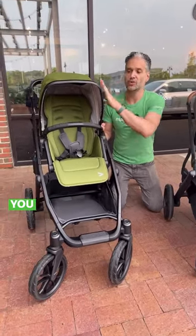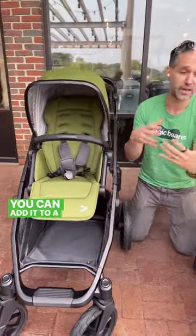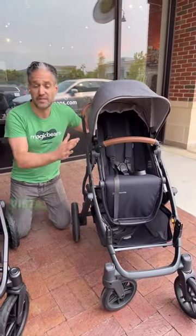The thing about the Veer Switchback that is really cool is that it's a modular system. You can take this seat and add it to different frames — you can add it to a jogging frame or a bike seat — whereas the Vista seat is just the Vista.